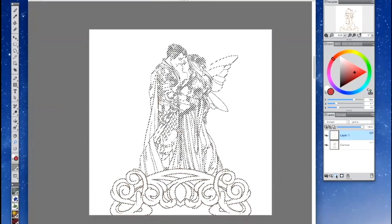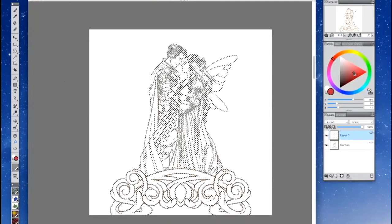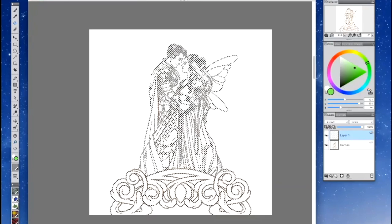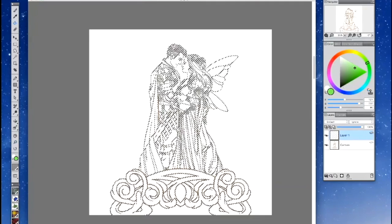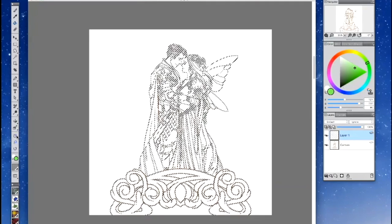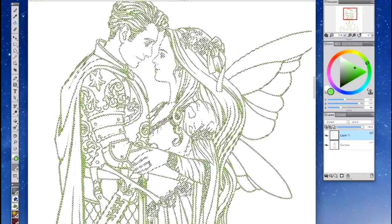Go down to your layers palette and create a new layer. Choose a color on your color wheel palette — I'll pick something really bright and obnoxious so you can see the color change. Go to the paint bucket, and make sure up here in the paint bucket options we have 'Fill Cell' selected, and make sure we have our new layer selected. I'll zoom in so you can see where I'm going.